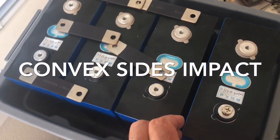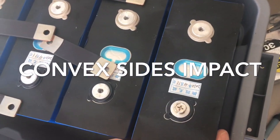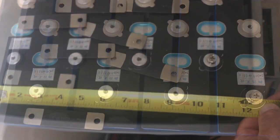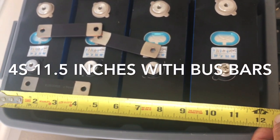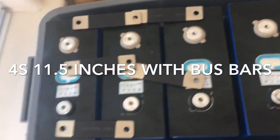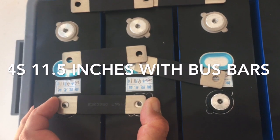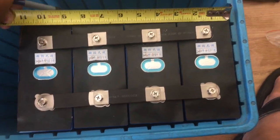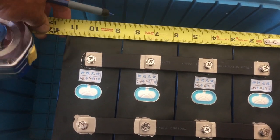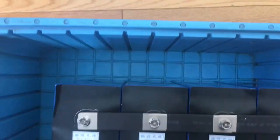The cells are convex on the sides, so when you put them together you get a little bit of a bulge. Some of this is the container, but you can't fit them really close together so you have to leave yourself a little extra room. My worst-case estimate is about 12 inches for a 4S pack, and when paralleled they actually measured closer to 11.5 inches.